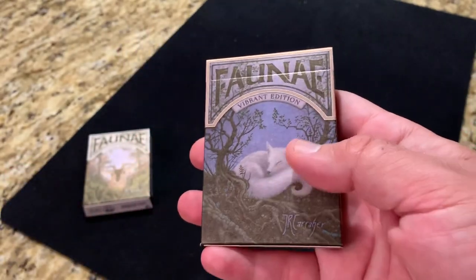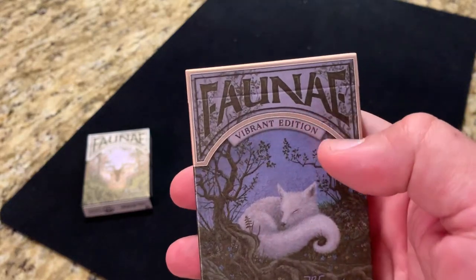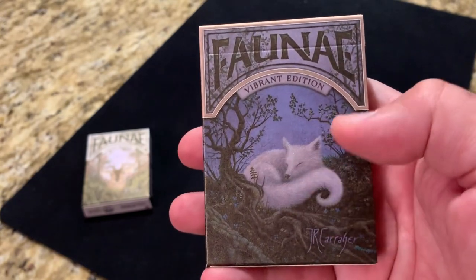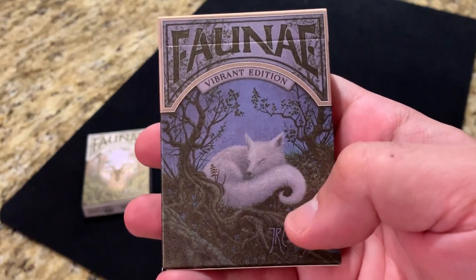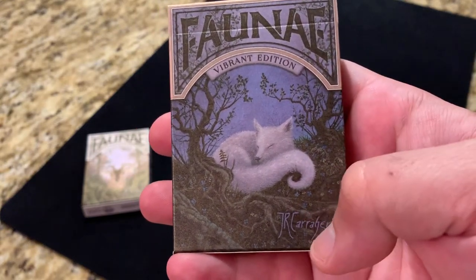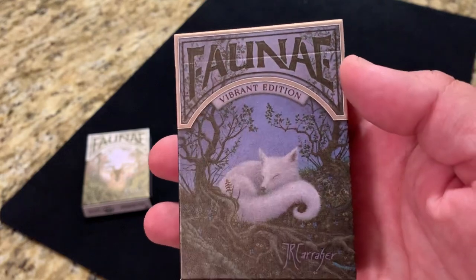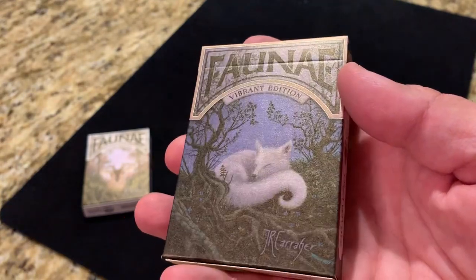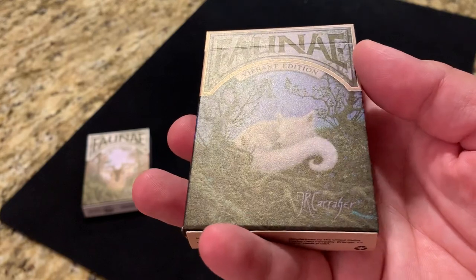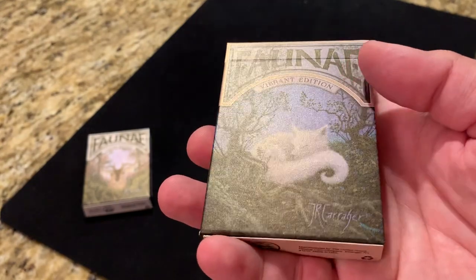The tuck case itself has a matte feel to it — it actually has this pearl finish on it. It says Faunae in a very natural font, almost like sticks forming up the words at the top. Vibrant Edition in a smaller banner underneath, and then you have John's artwork featured very prominently with that white fox curled up in the underbrush with small trees or plants growing up over him. You've got John's signature in the corner. It's a little bit on the dark side for Vibrant. What I really like is that pearl finish — as I tilt it, you can see it almost has a glow, almost a little bit bronze, which when you think about sunlight is a really cool addition.